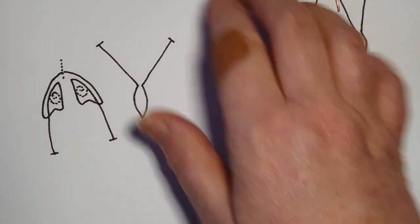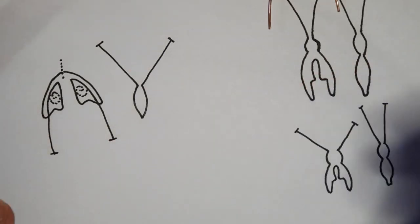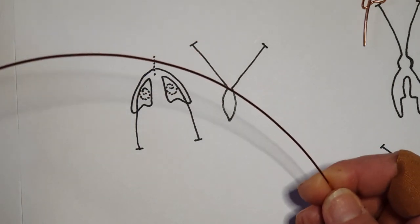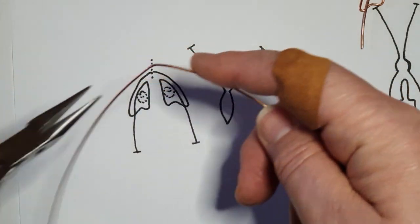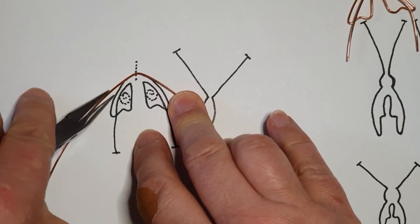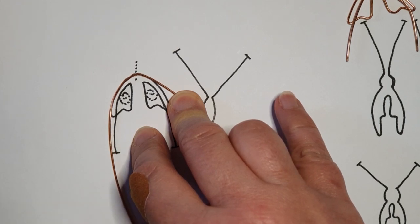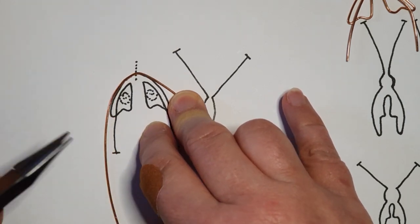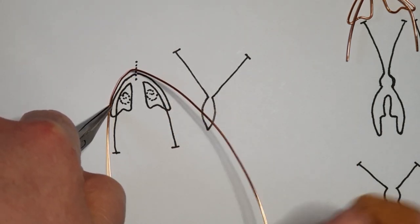Now we're going to make the wing shape. Taking a longer section of one-millimetre wire — about 30 or 40 centimetres, with excess used for jump rings — make a soft bend at the midpoint of the wire. I'm going to shape one wing first along the side of the wing template.